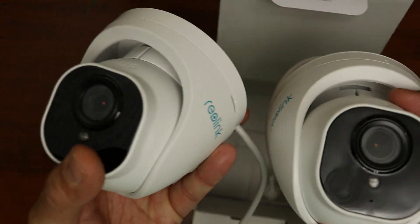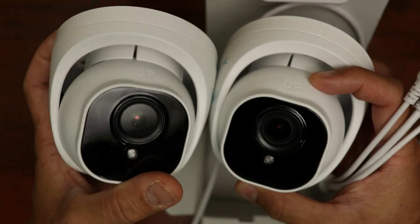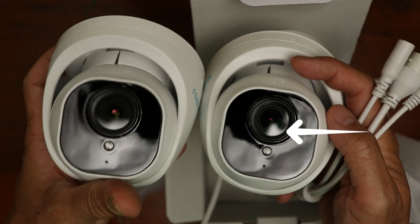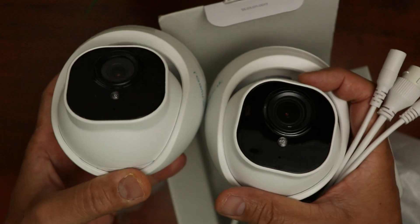In my setup, it is recording 24/7 in my Reolink NVR. Comparing it to my 820A, you will see that the camera lens for the 822A is bigger, and that is because of the optical zoom, but everything else looks exactly the same.